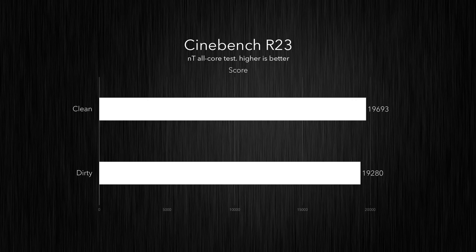The results are in. I got a bunch of different results here — before and after testing for dirty PC versus clean PC. Right out of the gate there's not a whole lot to get excited about; the results are very similar between dirty and clean with a few minor exceptions. Starting with Cinebench R23 multi-threaded: the dirty PC scored 19,280 versus 19,693 on the clean PC — that's a 2% uplift. That's a point for the clean PC, and it's repeatable — I ran three tests for each and took the average.